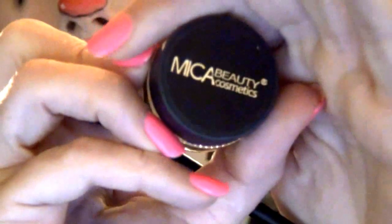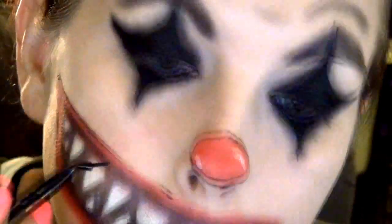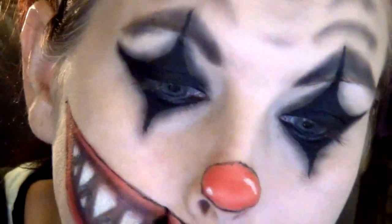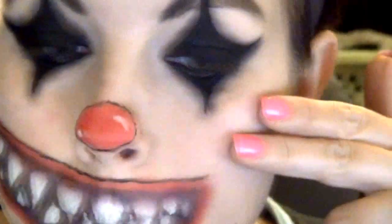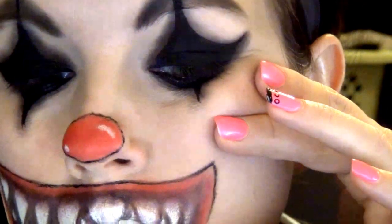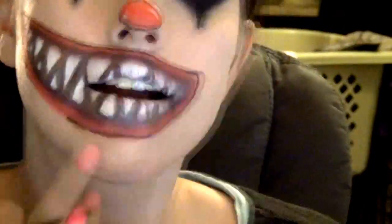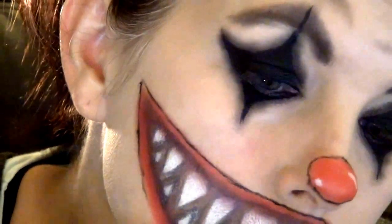I'm just going to go all the way around this mouth on the outside of the lips that we made, going all the way around to give it a little bit more definition. I mean, does it look defined? Again, I don't really know what I'm doing. But I do like this brush, and it was only $2.00 at Marshalls. There we go — everything's looking nice and creepy.